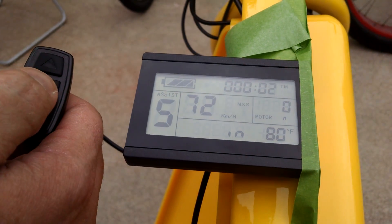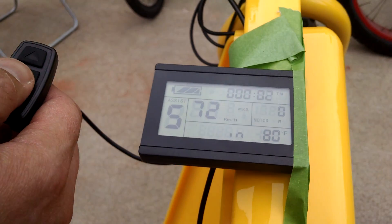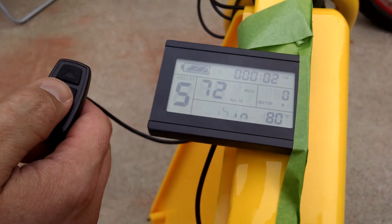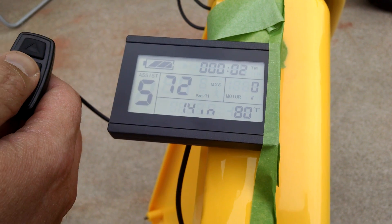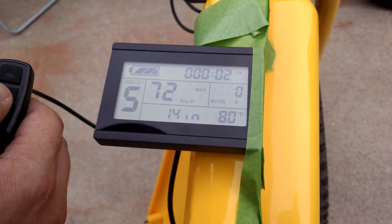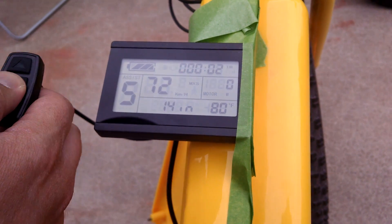If you press the center button again, you can program the tire size in inches. We first programmed this at 28-inch tires, but we found that the speed was nearly double. It could be that it bases it on the radius of the tire, but we found that at 14-inch tire for this particular bike, the speed was fairly accurate. So that's what we have this set to at the moment.